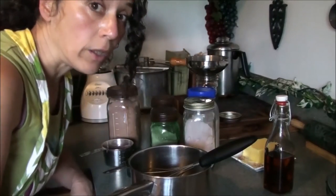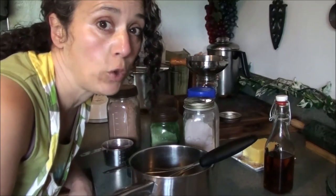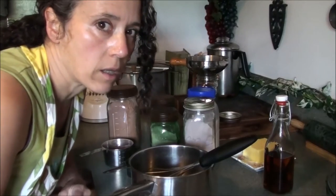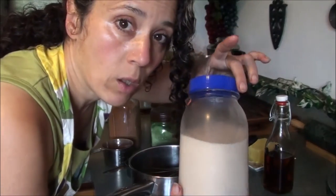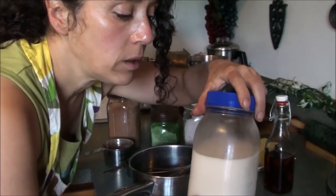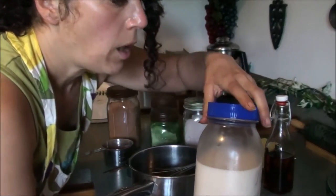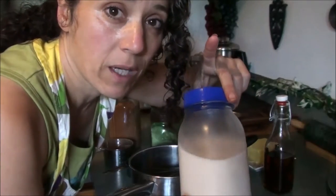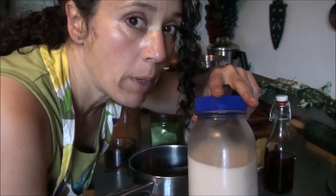I have all my ingredients laid out here for the chocolate sauce or syrup, depending on how you make it. I try to make this more of a sauce, not quite so runny. Today I'm going to be using my own homemade almond milk. Normally I use organic whole milk, cow's milk, or raw goat's milk. But today I wanted to try something different since I have this made up and it had been a while since I made nut milk. If you haven't seen my video on how to make your own nut milk, go watch that — it's super easy, inexpensive, and much better for you than store-bought.